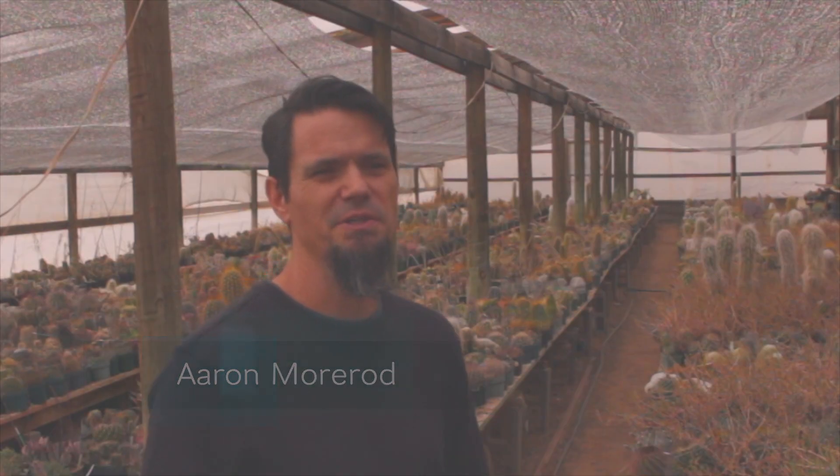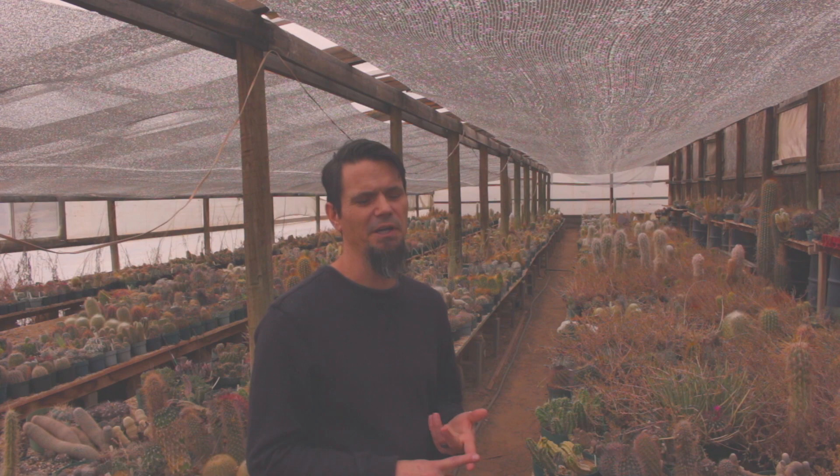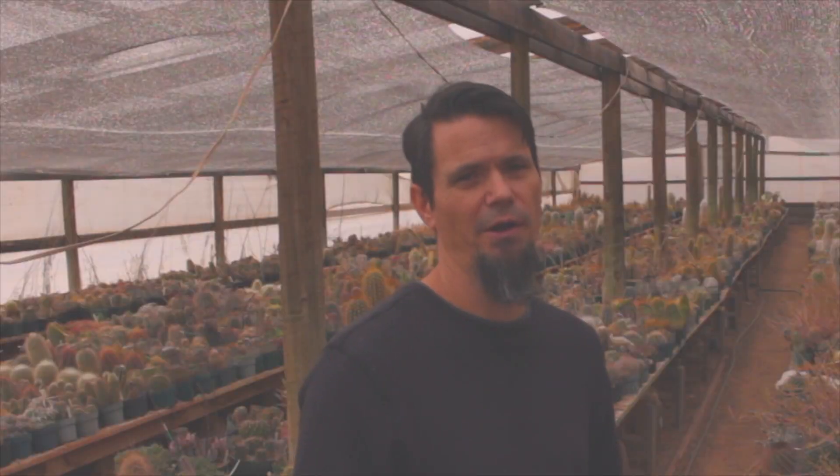Hi guys, this is Aaron from Mesa Garden. I get a lot of questions about what water to use to germinate seeds. Today we're going to do a test to see which water germinates your seeds the best. The different types of water we're going to use today are distilled water, fresh rain water, well water, and city water.